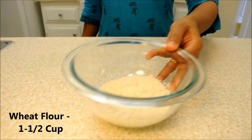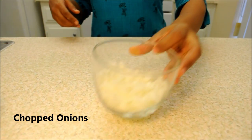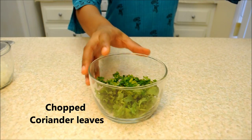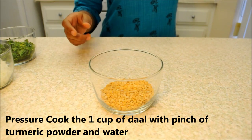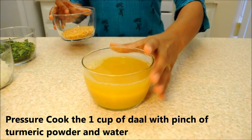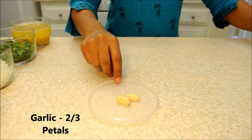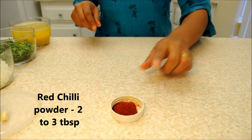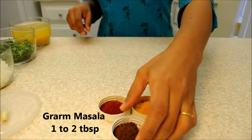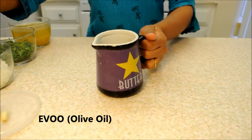We will need 1.5 cups of wheat flour (atta), chopped onions, chopped coriander used for garnishing, and 1 cup of tuar dal. We will pressure cook the tuar dal with turmeric powder and water. Also needed: 2-3 cloves of garlic, chilli powder, turmeric powder, garam masala, salt, sugar, mustard seeds, and oil.